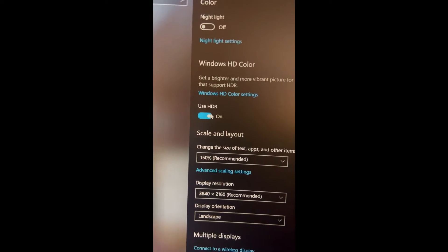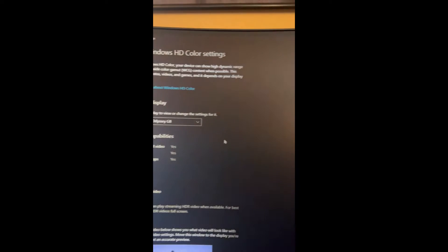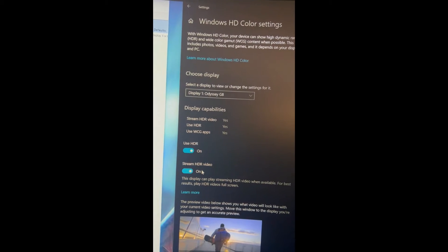In Display Settings, turn HDR on. Go to HD color settings and make sure 'Use HDR' and 'Stream HDR' are enabled.